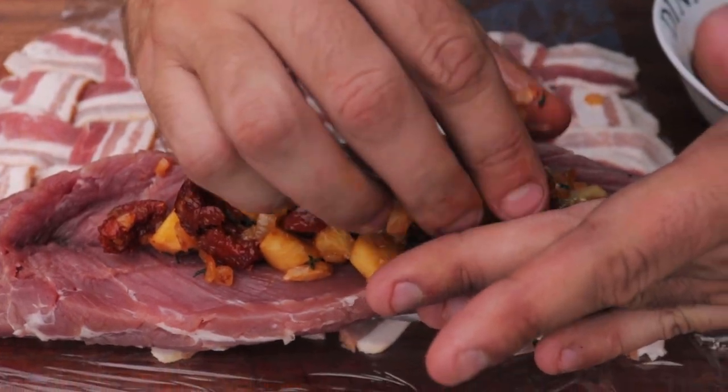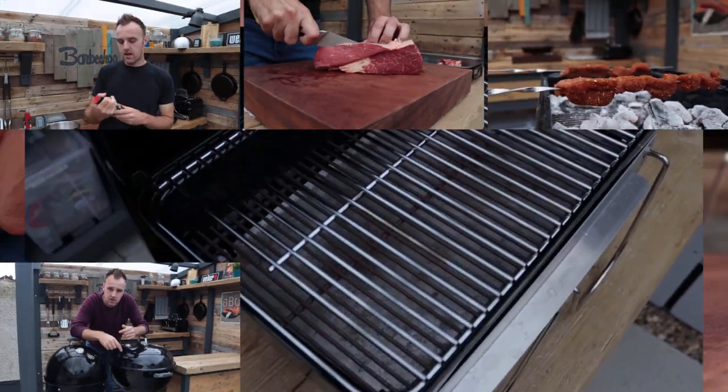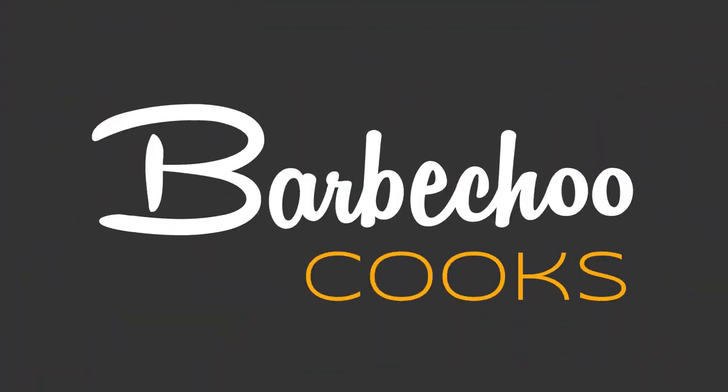Today we're putting together a classic winter warmer dish, a brisket and ale pie. Hi everyone, this is James from Barbecue.com and welcome back to another cook on the channel. Today's cook is a good old steak and ale pie, only with a little bit of a twist — we're going to use some smoked brisket in it.